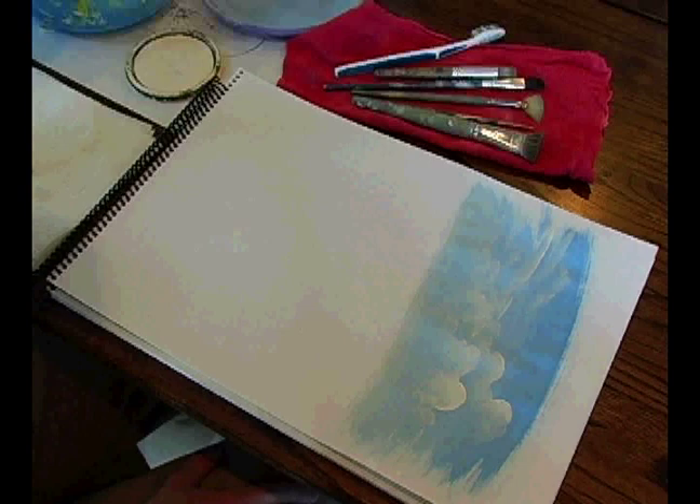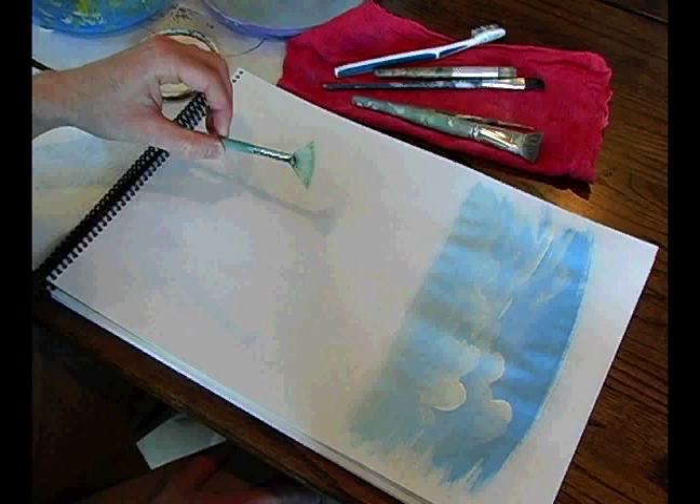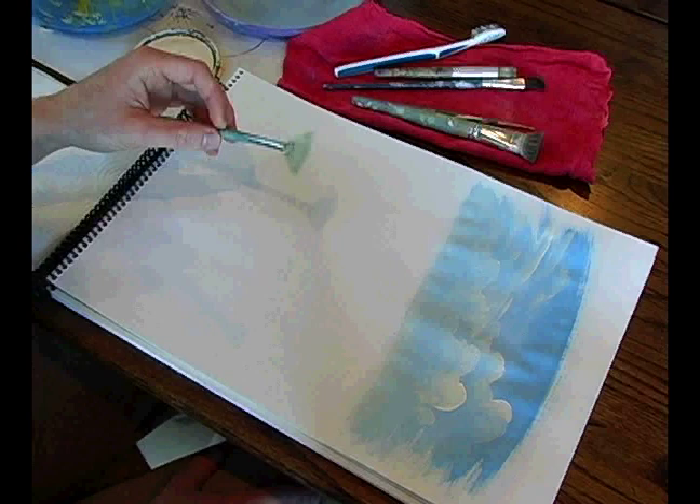Hi, I'm Ian Lavall with Expert Village and we're painting murals today. Next we're going to look at the fan brush. This is one of my favorites for painting clouds. It can also be used for laying in washes or leaves, vines, whatever you happen to be painting at the time. It's an incredibly useful brush.